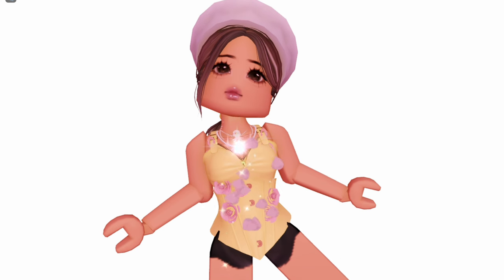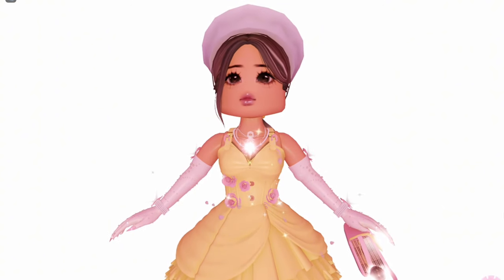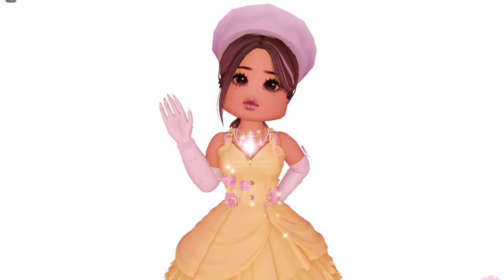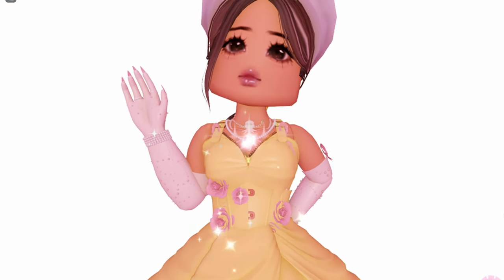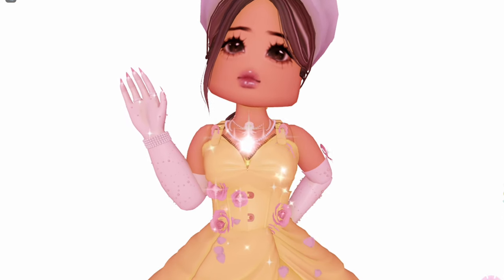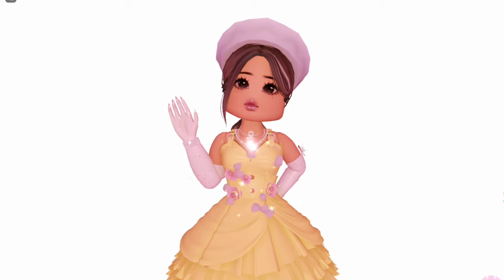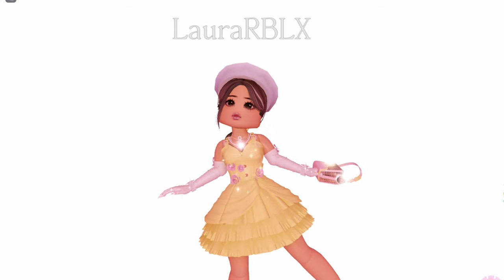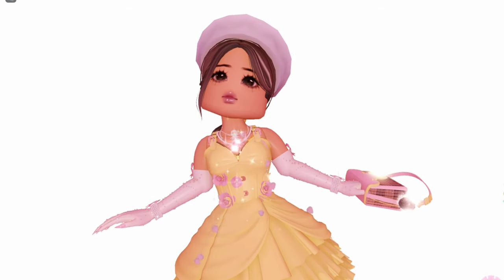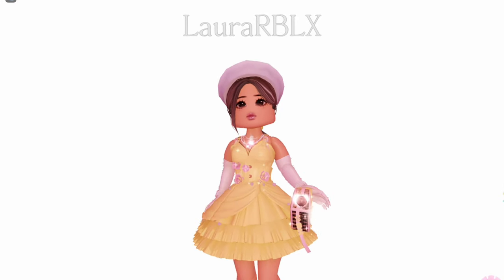I'm gonna try to style it! This kinda gives off a princess vibe. I really like the buttons on the hex corset. If you don't like it, you can color it the same as the corset to blend it in. This is so elegant — it makes the perfect dress! It somehow reminds me of Belle from Beauty and the Beast!